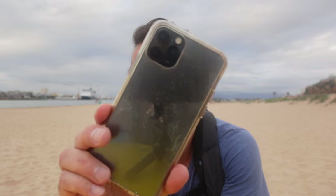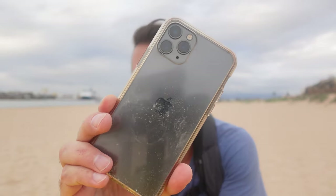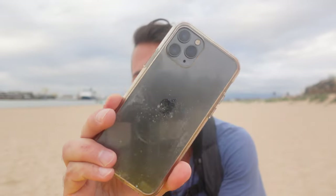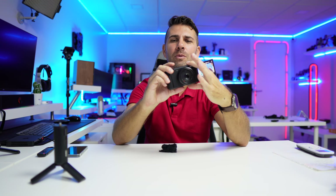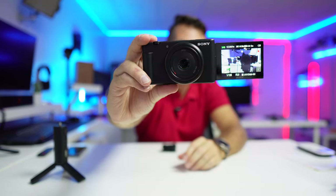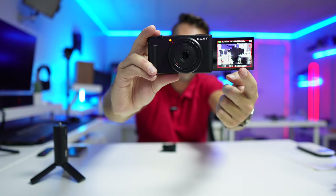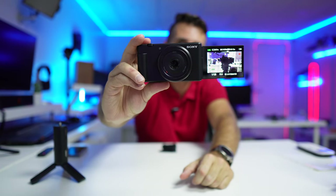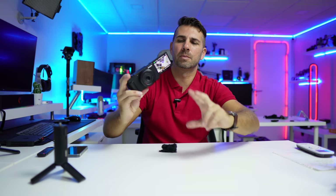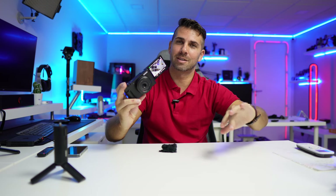In terms of autofocus it's doing a great job, although it is contrast-based autofocus — a little inferior to my ZV-E10 which is spot-on even in tricky lighting. If I want to showcase a product I need to put it in front of my face, and it will focus on it then shift back to my face. It also has the record indicator — a red LED line — so I always know when I'm recording. It also plays an optional beep sound.